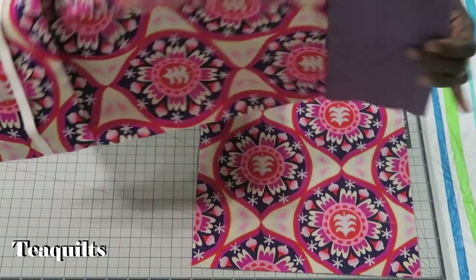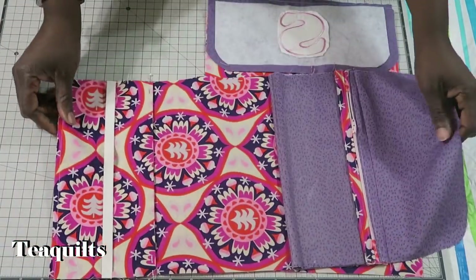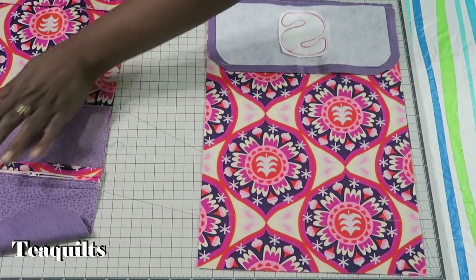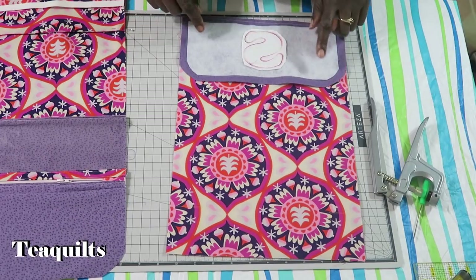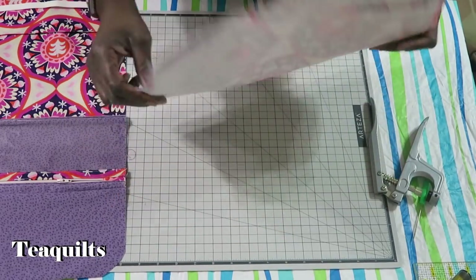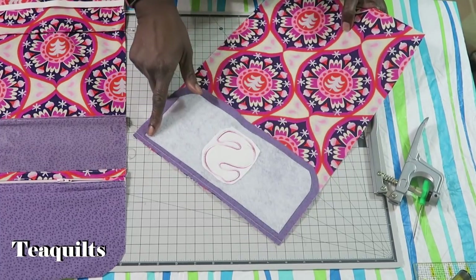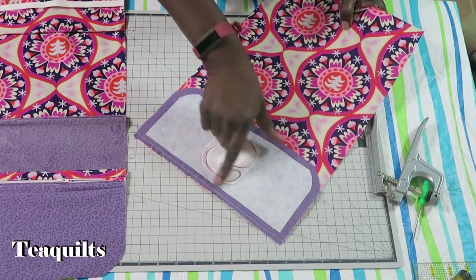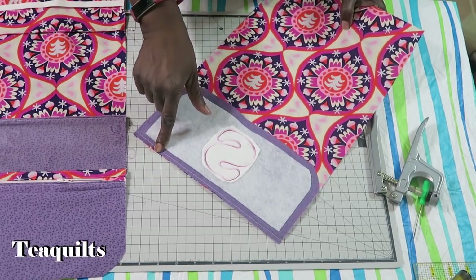All my lining pieces now have the flap attached. Moving on to the outside cover — for the two pieces that have fleece on them, I recommend using a quarter-inch seam when sewing the flap onto the piece to reduce bulk.